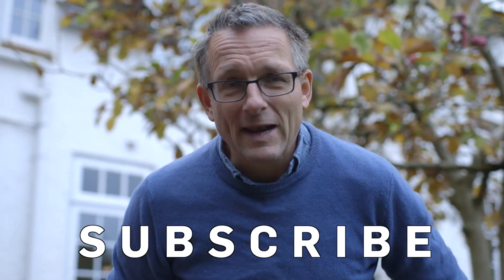Do put your thoughts in the comment section below, and for more weekly scientific tips, sign up to Brit Lab.